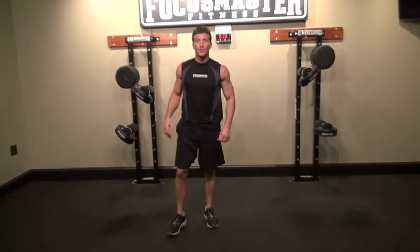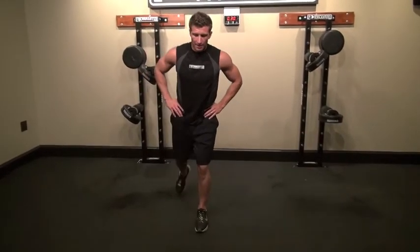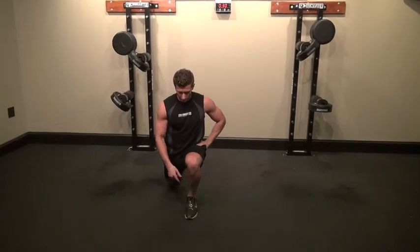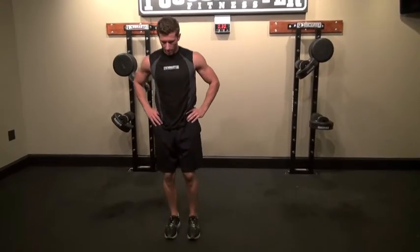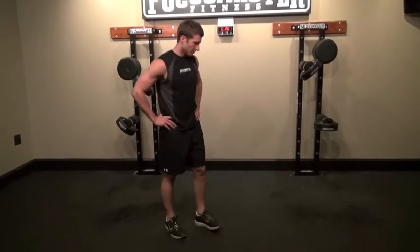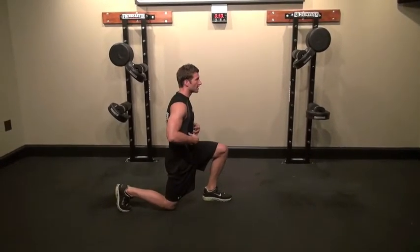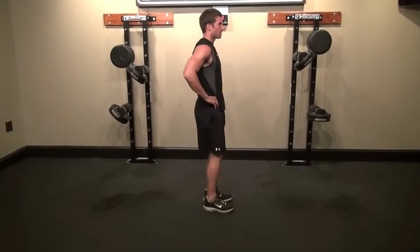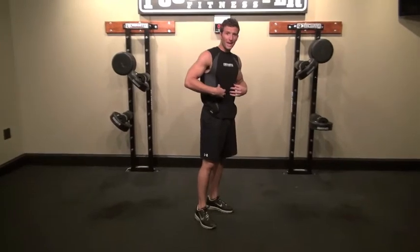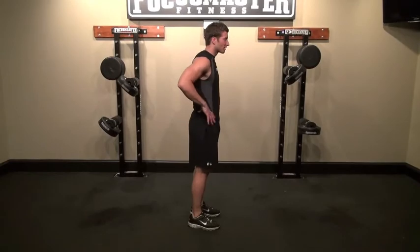Now we have the reverse lunge, similar to the front lunge — just step back instead of forward. Step back, drop that knee to the ground, keeping your knee not over your toes, and then come back to the starting position. From the side view, step back, keep your core nice and tight, back to the starting position. One tip I like: put your hand on your core to make sure it's being engaged and keep it flexed the whole time.